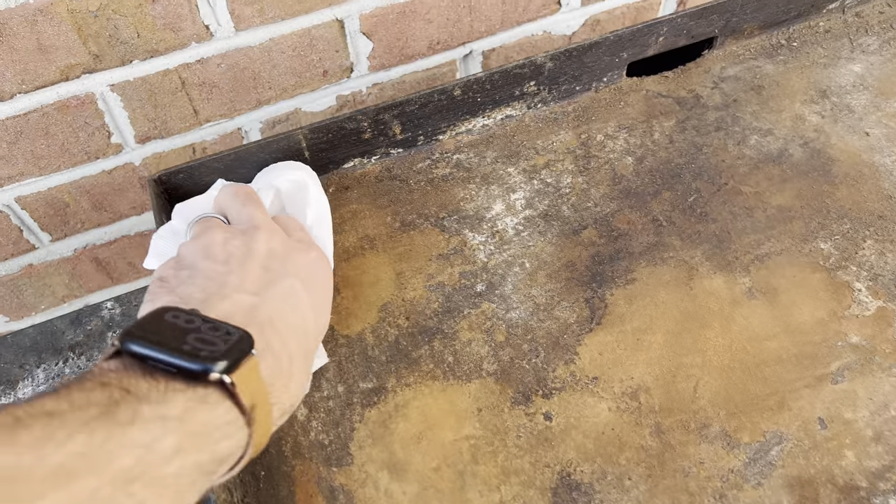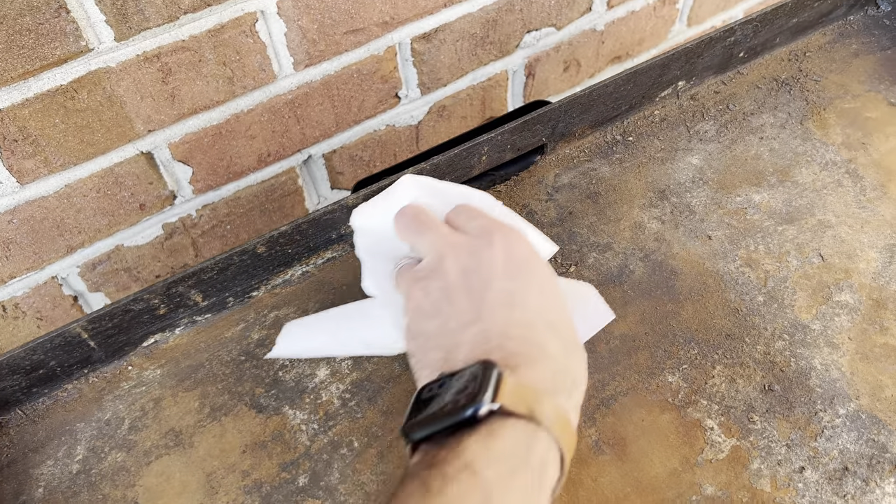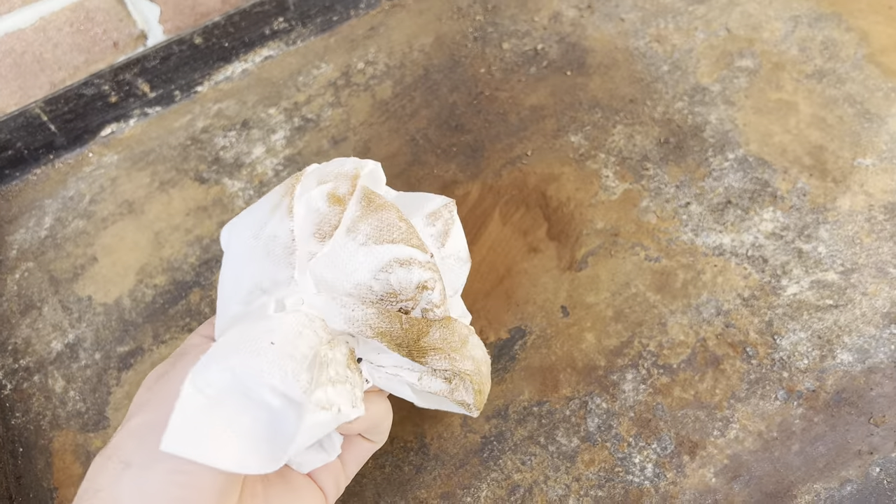Next, take a paper towel and just collect all of that loose material and clean it up as best as you can.